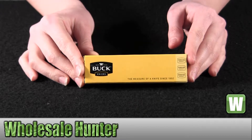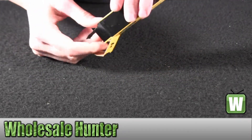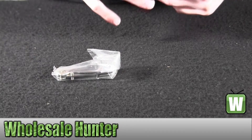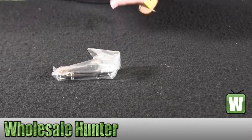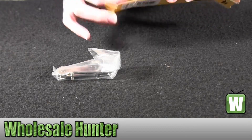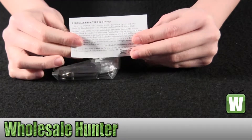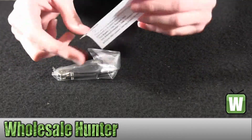I'm going to go ahead and take it out for you so you can get a better look. Here you have information on your warranty, a message from Buck Knives.